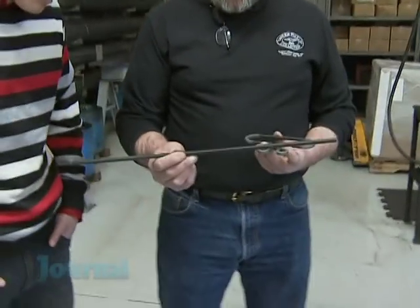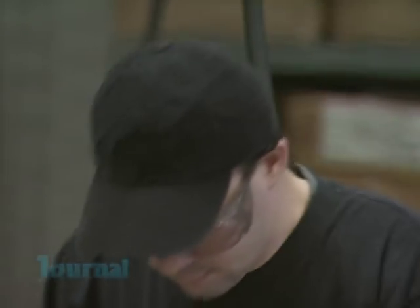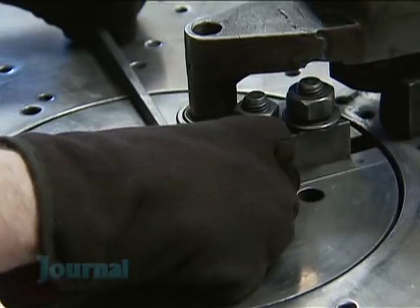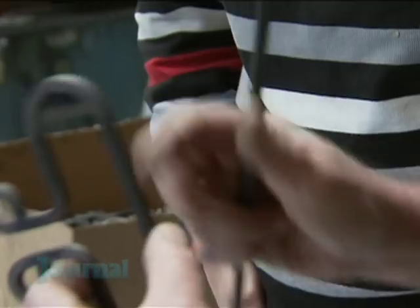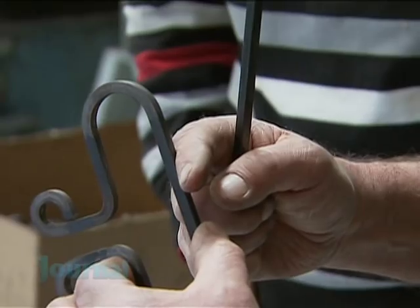Now we're back here in the shop — this is where it all happens. We start out with long bars that come straight from the mill. From there we cut them into a specific size length, and then through a series of bends we make a finished part. Sometimes when you're bending it, you'll get into a portion that's even harder or softer than the rest of the bar, so it can really make things change a little bit. That's where experience really comes in — and it's also where the anvils come in.